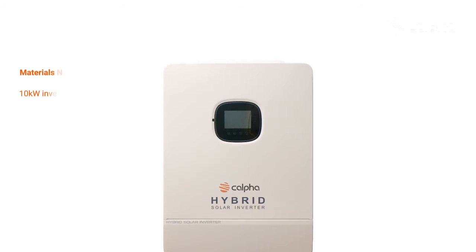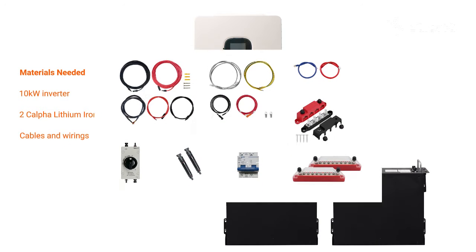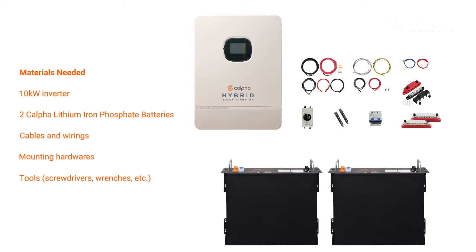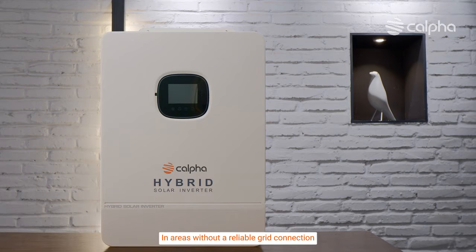Materials needed: a 10 kilowatt inverter, 2 CALFA lithium-ion phosphate batteries, cables, batteries, mounting hardware, and tools such as screwdrivers and wrenches.